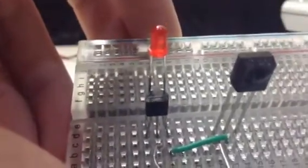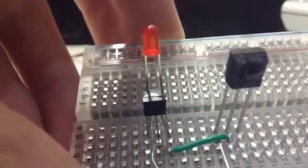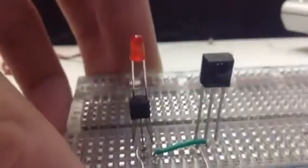We're just going to use the jumper wires. This green wire, connecting to that pin of the transistor, should jump all the way to the middle pin, which is close to the ground.